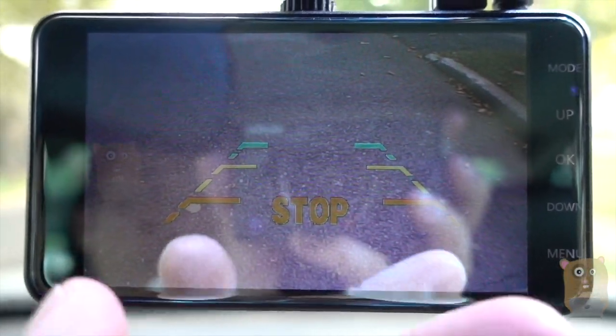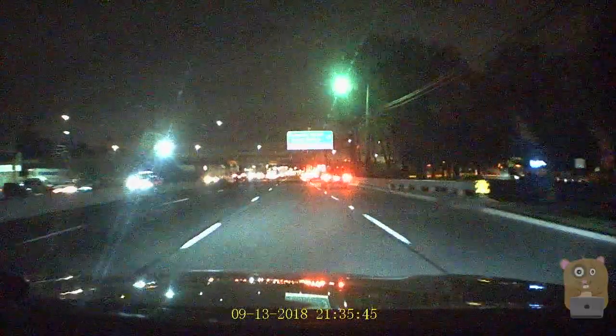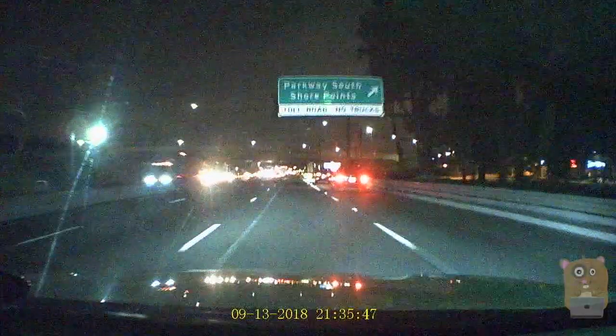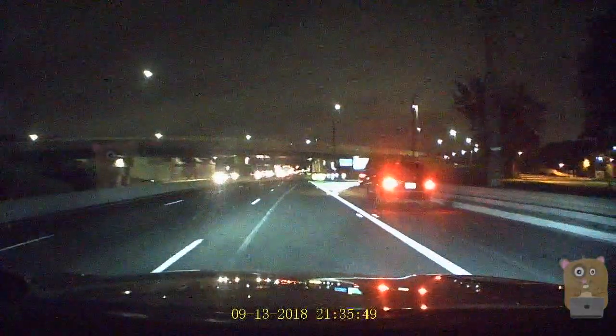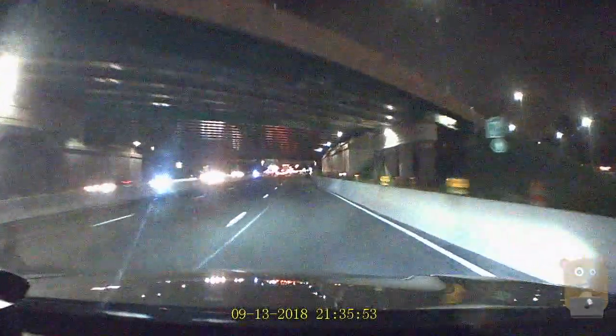Also, with the rear camera the field of view is more narrow. For a three-minute recording in daytime, it's anywhere between 300 MB to 375 MB. For nighttime, it's more towards a 300 MB file size.